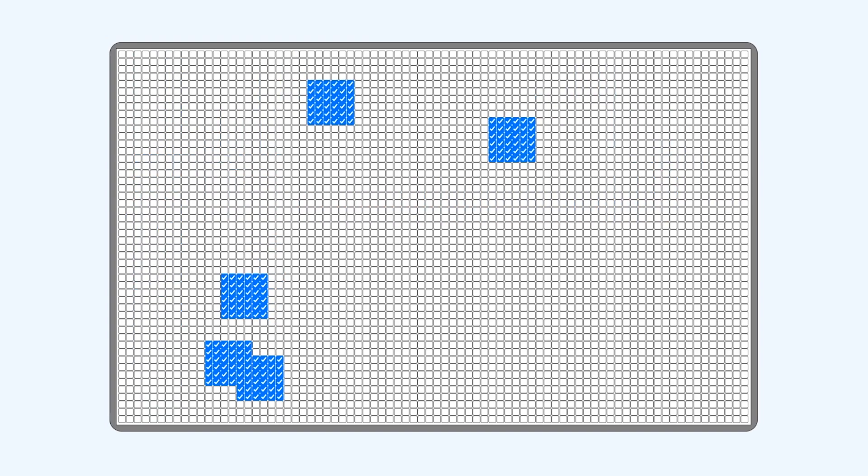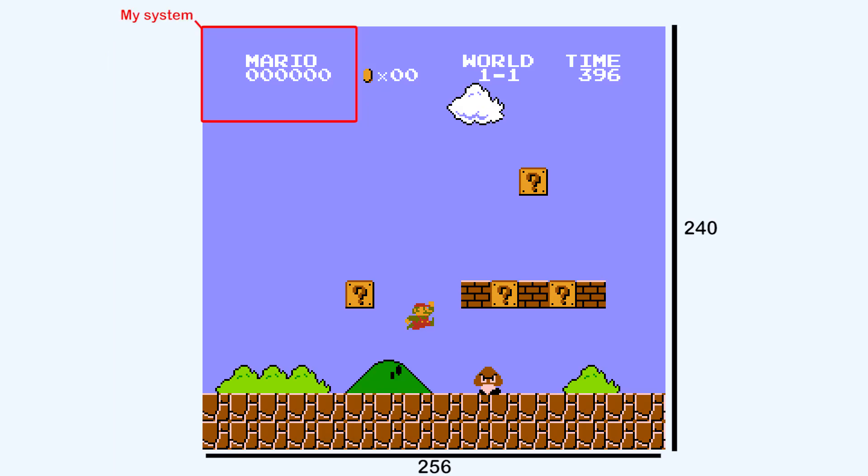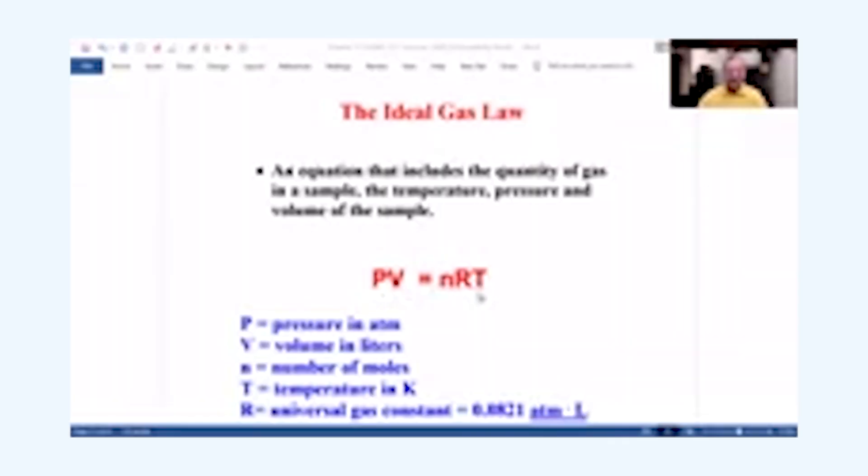We have a checkbox screen to manipulate. It is 80 pixels wide and 50 pixels high. For reference, the NES is 256 pixels by 240 pixels, and a TI-84 is 96 pixels by 64 pixels. Believe it or not, this is still larger than your teacher's lectures.